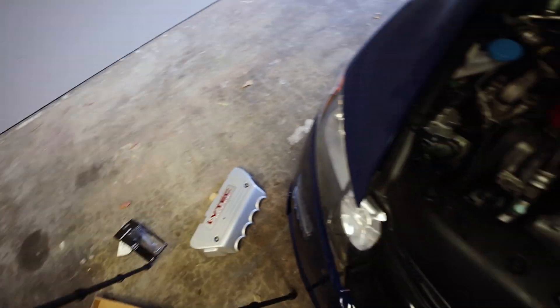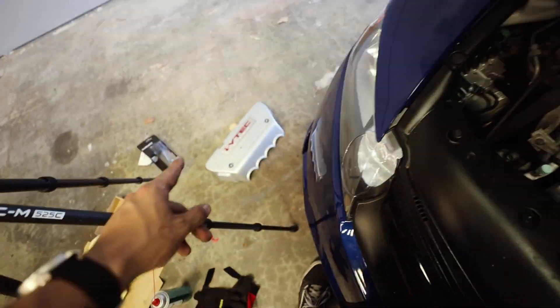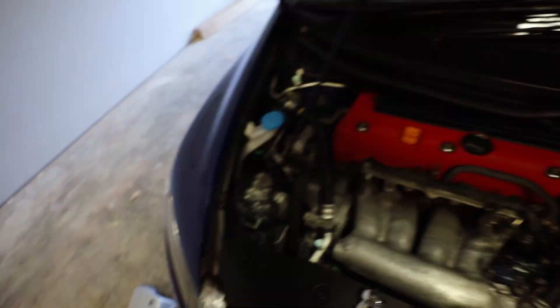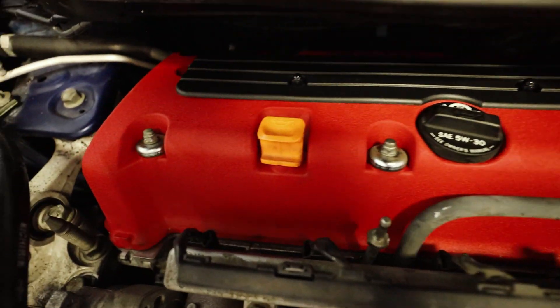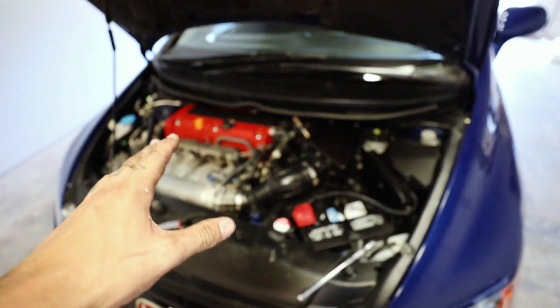It looks absolutely amazing! I've decided I'm going to keep the manifold cover off — let me know in the comments if I should keep it off or put it back on, maybe paint it a different color. The new red valve cover is in and it looks amazing — I'm absolutely in love. I'm going to pull this car out into the sunlight so we can see what it looks like and get some pictures.